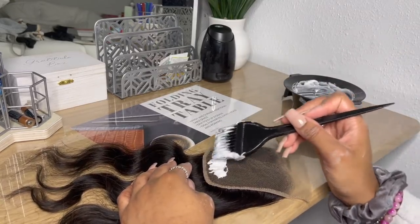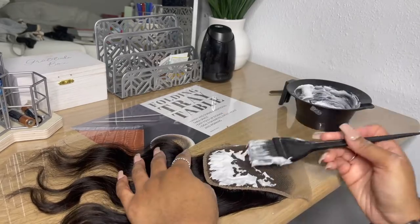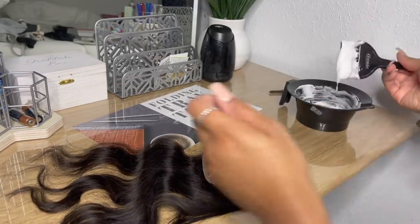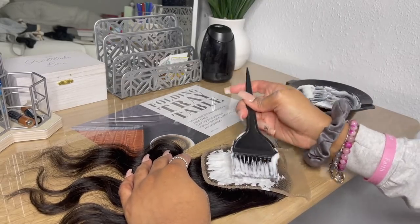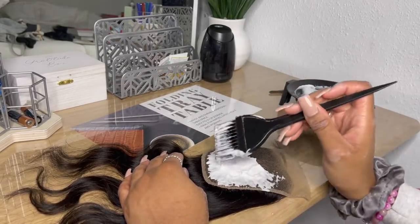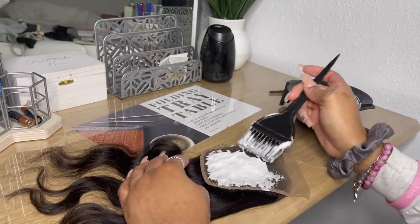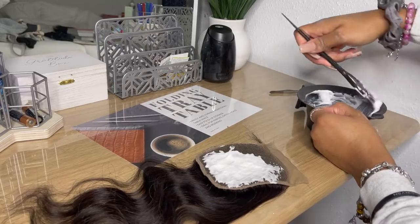Now we're gonna go ahead and put the bleach onto the closure. When you're doing this, you want to make sure that you start from the back of the closure, because as soon as you put that bleach on the lace it starts processing. The front knots are a lot thinner than the back knots, and if you put it on the front, the front will be over-bleached by the time you go back to wash it out. So you always want to start from the back and work your way up to the hairline.